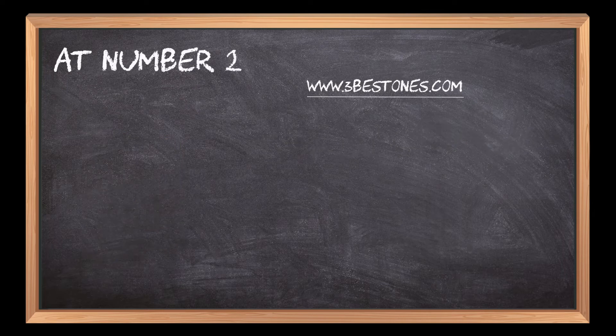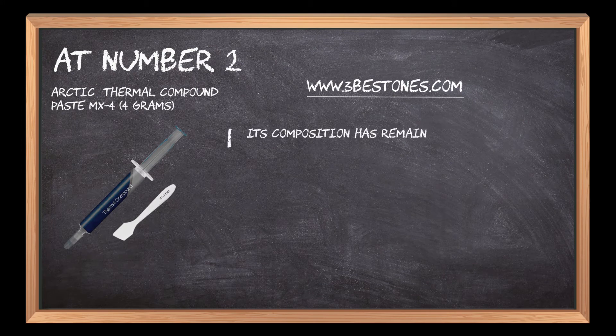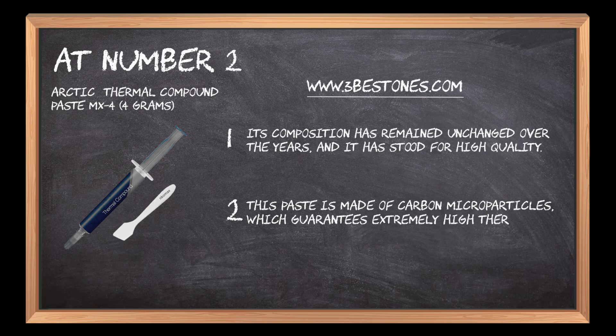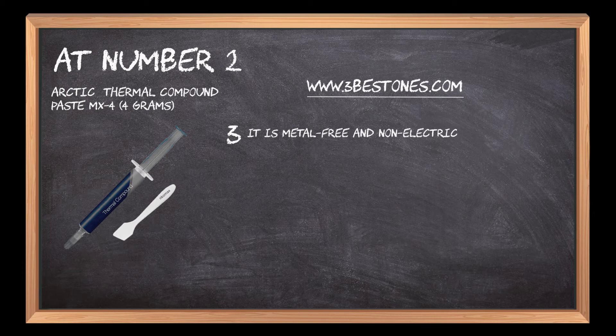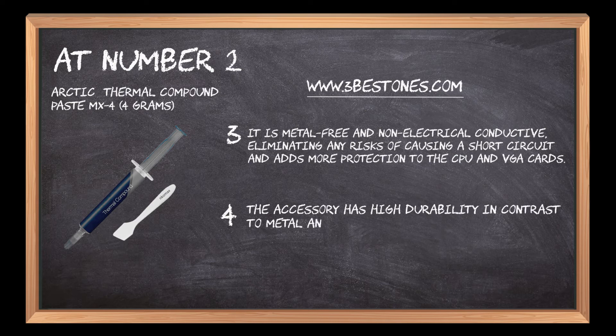At number 2: Arctic Thermal Compound Paste. Its composition has remained unchanged over the years and it has stood for high quality. This paste is made of carbon microparticles, which guarantees extremely high thermal conductivity. It is metal-free and non-electrical conductive, eliminating any risks of causing a short circuit and adds more protection to the CPU and VGA cards. The accessory has high durability in contrast to metal and silicon thermal compounds, which makes it highly reliable.